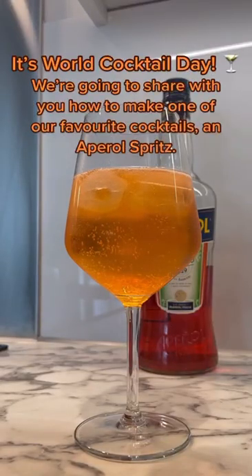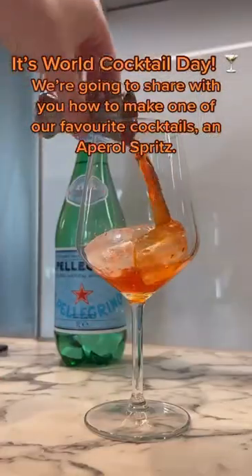It's World Cocktail Day. We're going to share with you how to make one of our favorite cocktails: an April Spritz.